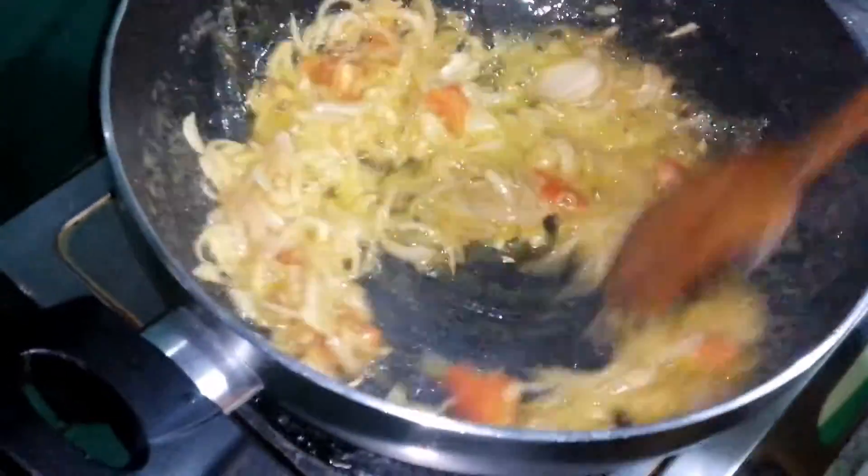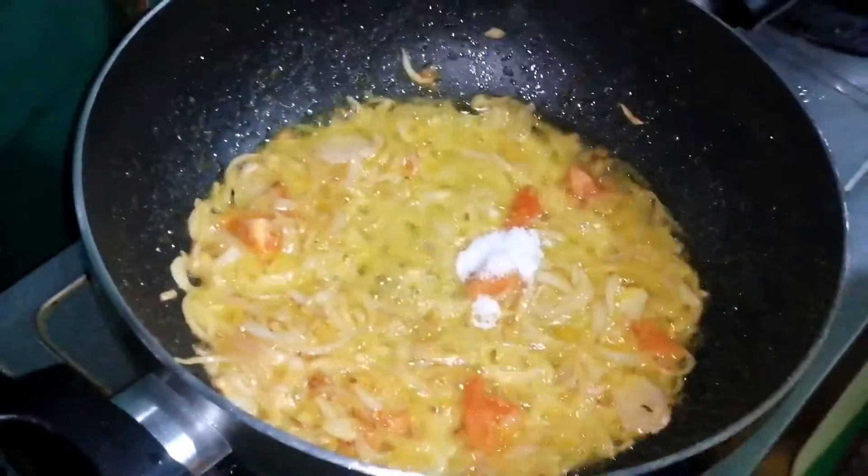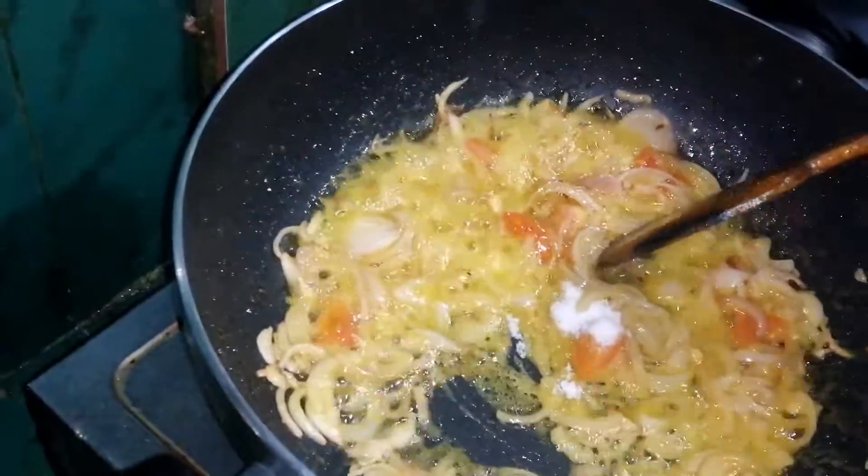I'll give it a little bit. You can cut it out as well — I'll cook it with a pinch of salt. Then you get from the plate. Let's cut it out.